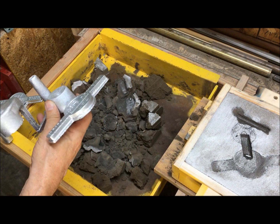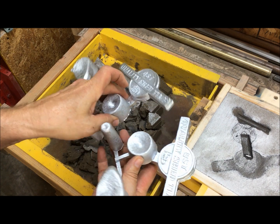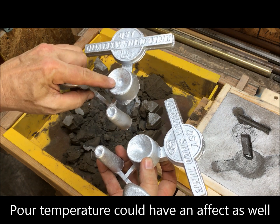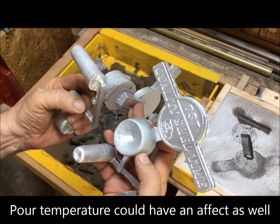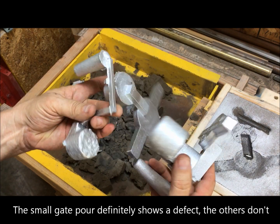No question that the size of the gate made a difference. Because of the smaller gate, more metal had to be sucked out of the riser, I'm assuming. There's probably some shrinkage in that gate that I can't see — I've looked and can't see it.